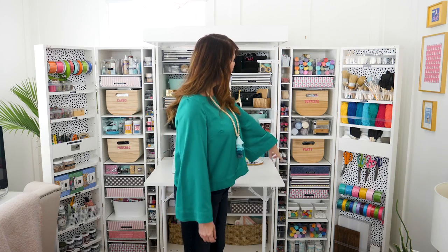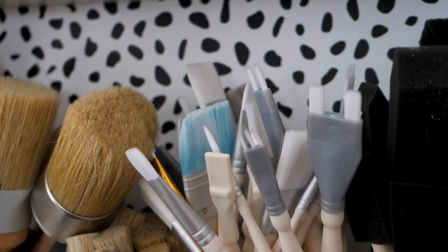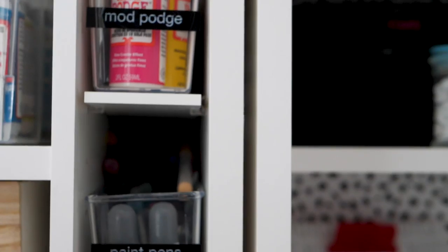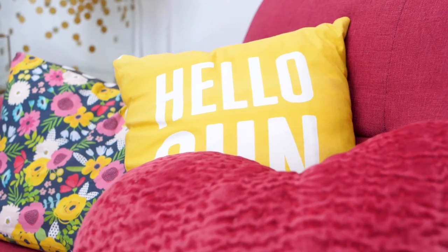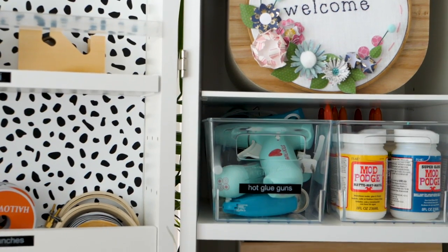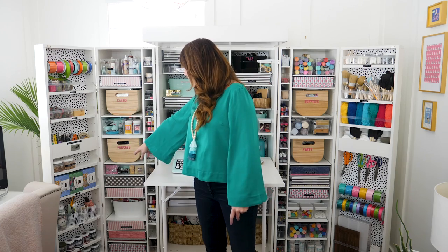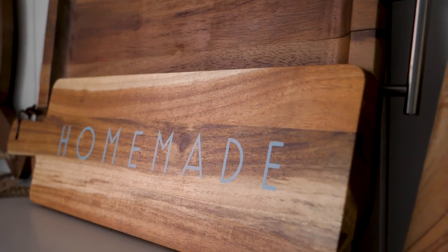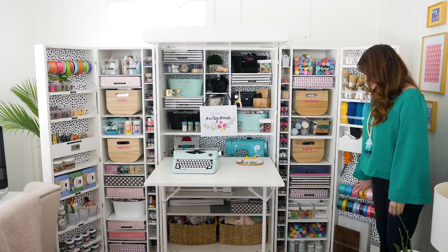All my paints are down here, and I have all my paint brushes and painting tools. This side over here is more paper, so I have my card making things, my punches, Mod Podge, hot glue guns, card kits, and ribbon for the cards.